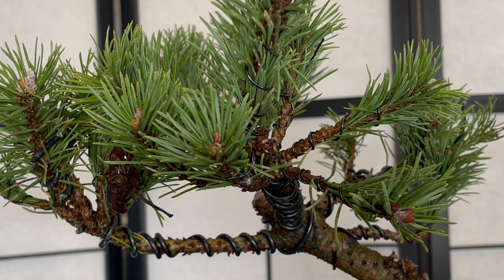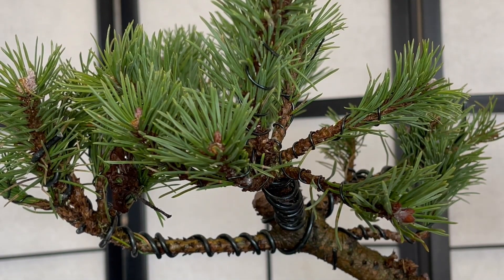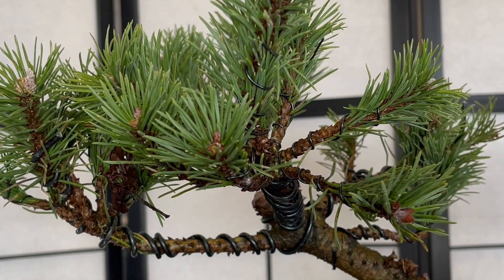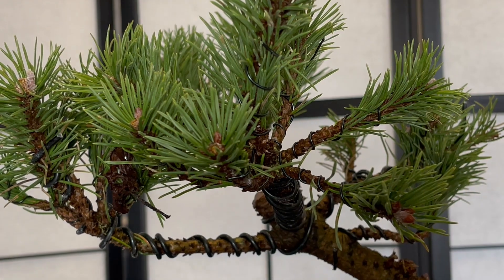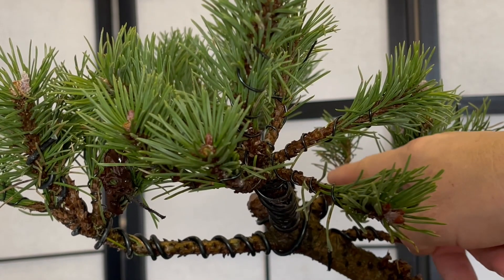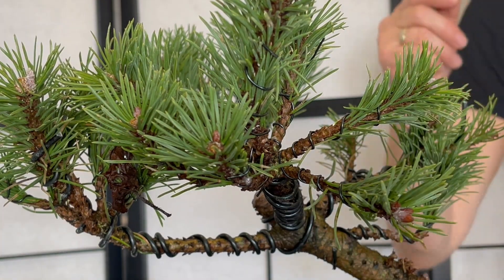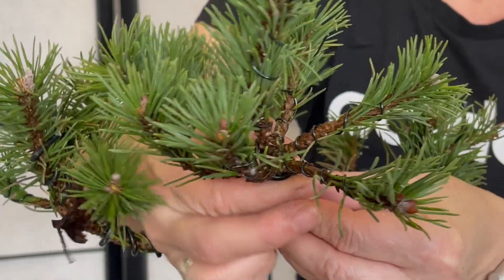I wired this Mugo at the end of last summer and I did remove these needles, so I'm really hoping it is going to back bud — but I can't grow them back now. So all I can do is try to encourage them and keep it a healthy plant. I'm going to cut these wires now just in case, when it does start growing, they don't dig in.